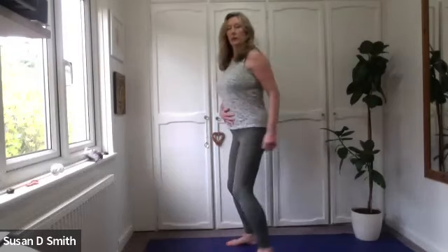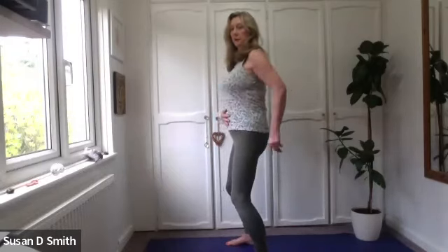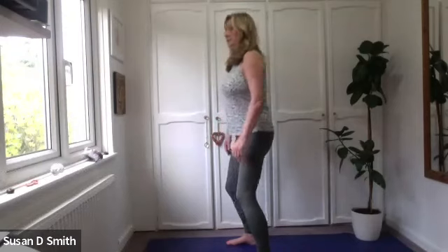Only dip your tailbone down if you've got a very pronounced curve in your lumbar spine. Just standing, relaxing the hips, the spine, the shoulders. Relax the elbows, the wrists, the fingers. Just feel as if there's a kind of warm liquid pouring through your joints.